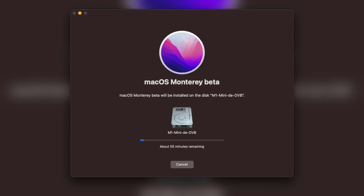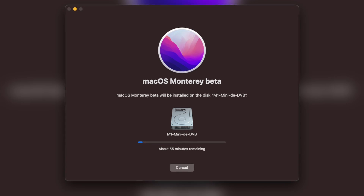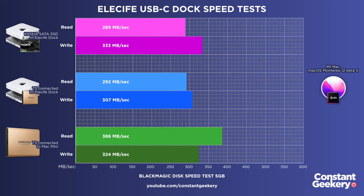Out of curiosity I installed macOS 12 beta 5 on my Mac Mini and ran the tests mainly to see if Apple have fixed this slow USB issue. There are marginal performance differences but they're all within a margin of error — so no, Apple still has not fixed the lackluster USB performance on the M1 Macs.